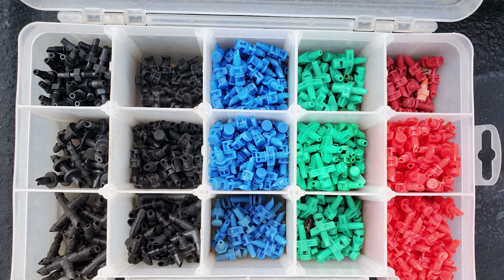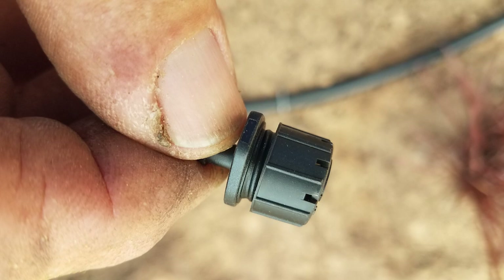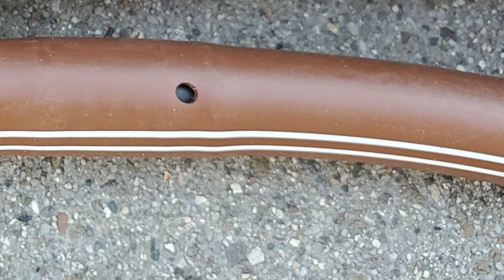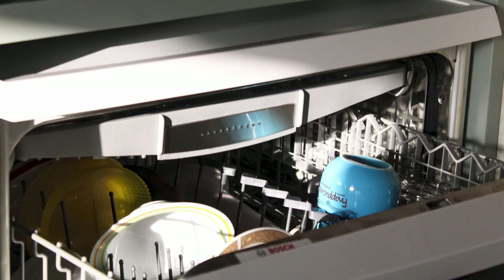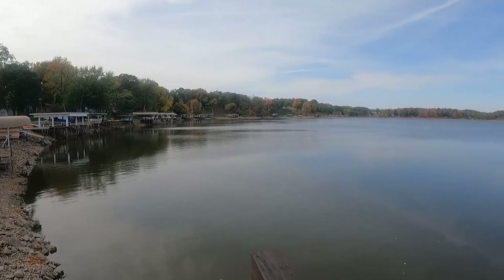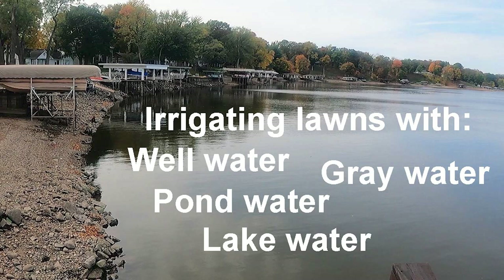I'll begin with a preface regarding your water supply because this is very important with drip systems. Because of the small ports that water passes through, drip system components can easily clog from calcification from seemingly clean city water. The warning here is especially for dirty water sources such as well water, lake water, creek water, pond water, or gray water. I discuss this further in another linked video, and if you use one of these dirty water sources I highly recommend you watch it.